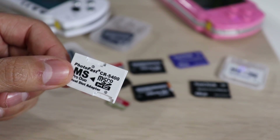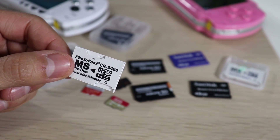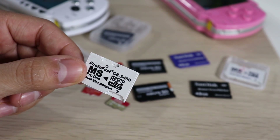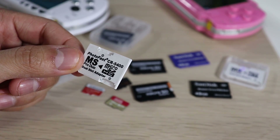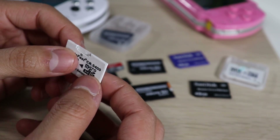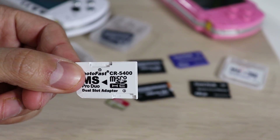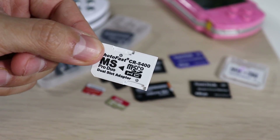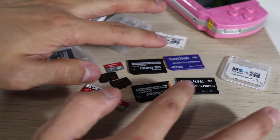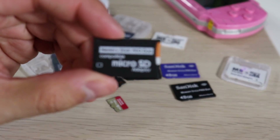These were ten bucks each on Amazon. I'll have links for everything I'm talking about in the description down below if you're interested in buying any of this. These dual adapters have very poor design and bad quality — I wouldn't really recommend using them. But like I said, I will test them and we'll go from there.